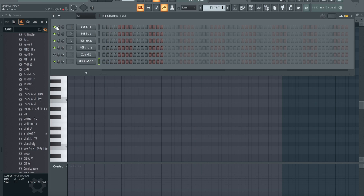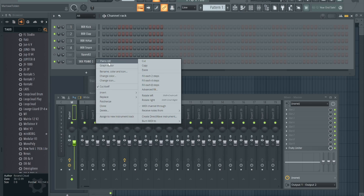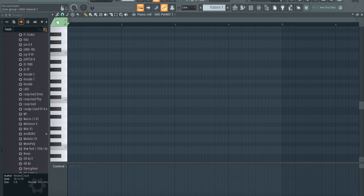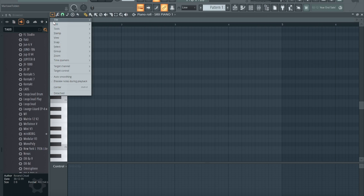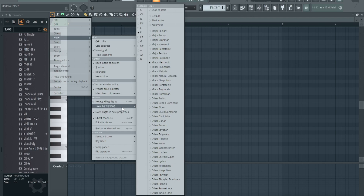First thing you want to do: make sure you got it highlighted, right-click right here, go to Piano Roll. Next you want to go right here to this little arrow, go to View, and make sure that's checked — it should already be checked but if not, make sure that's checked.